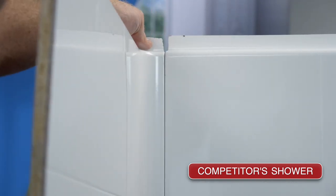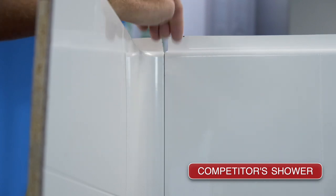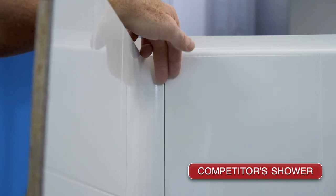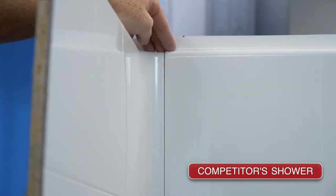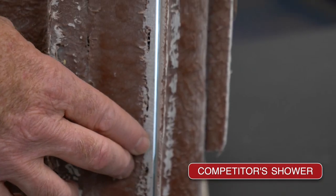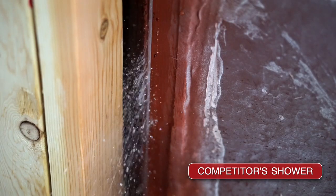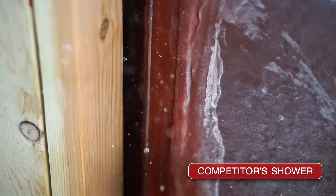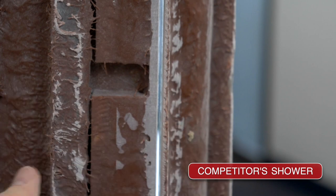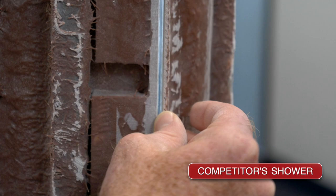As it slides together, you'll notice the gap in their seams. The only thing protecting your framing material is a thin silicone strip. Looking at the back of the competitor's shower, you can see it does not have the channel in place, so any water that makes it through that thin layer of silicone can penetrate into the wall framing material, causing mold and other issues in the future. In fact, even as we squeeze this panel as tight as we can together, you can still see the gap.